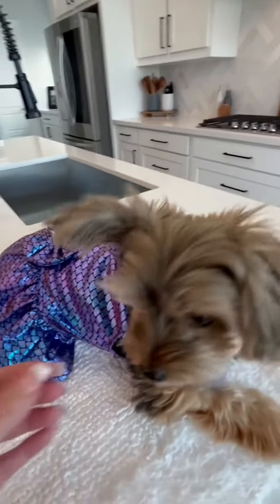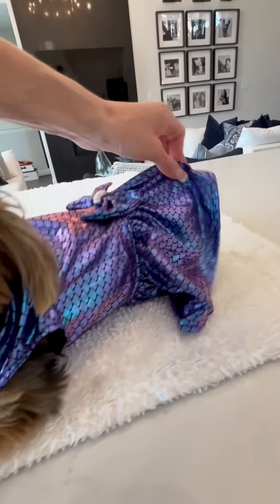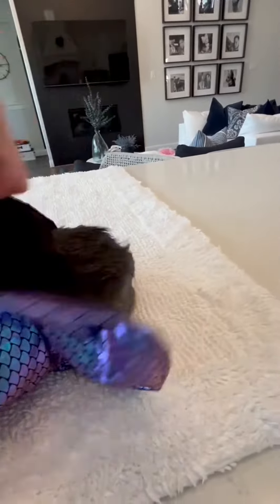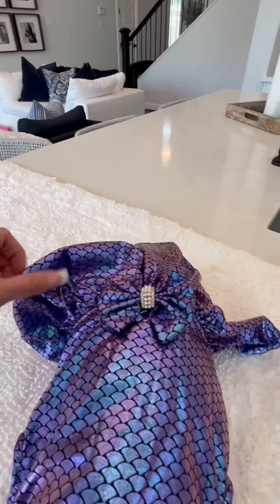It's very easy to put on. It's stretchy so it can go over their head and you just have to put the front two paws through the armholes. The back is open underneath so your pup can go potty without needing to take it off.